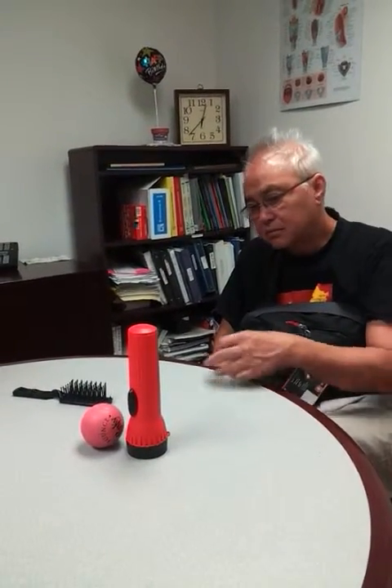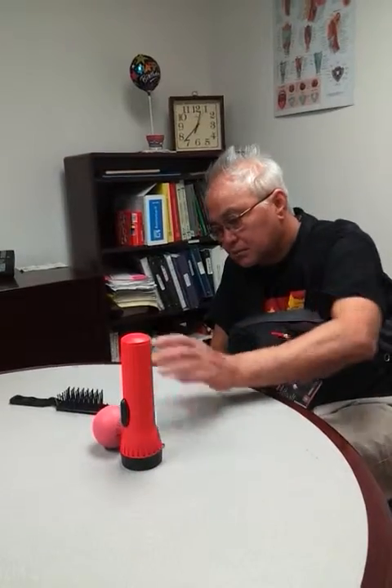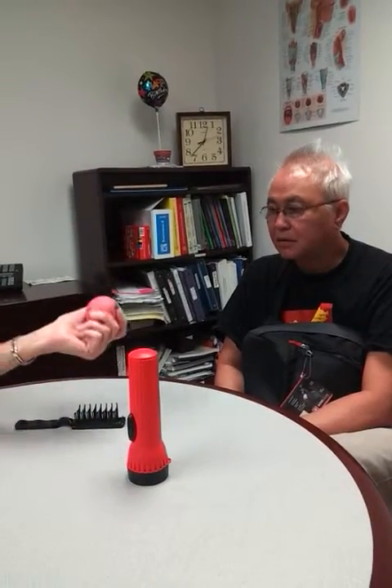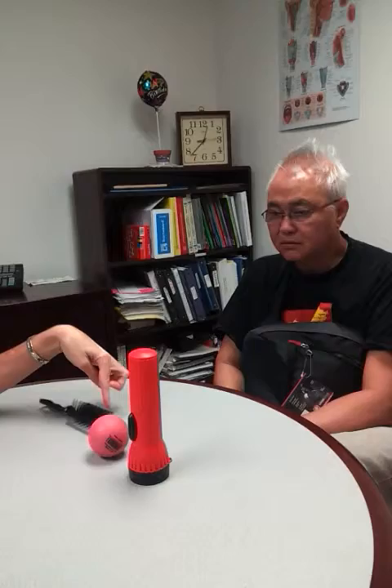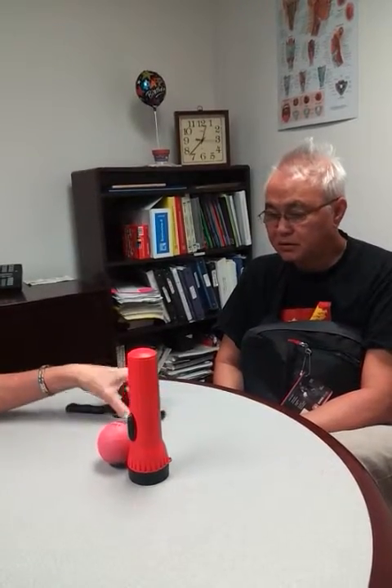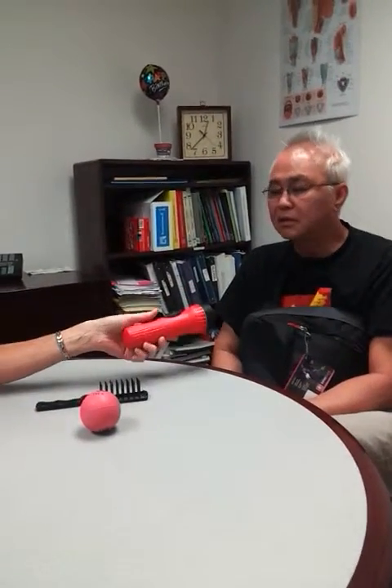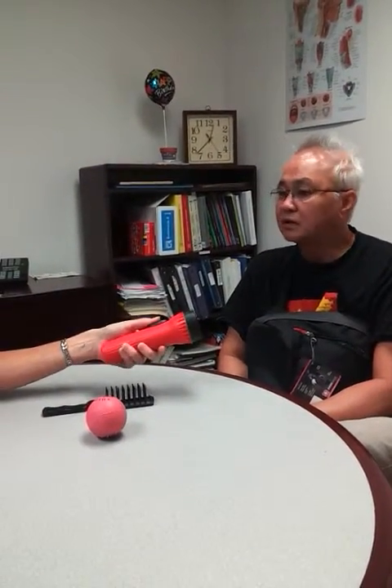Do you want to touch any of them? It might help you remember. So a hairbrush, right? A hairbrush, a ball, a bouncy ball. What color is the ball? Red. What color is the brush? Black. And what's this? This is a lighter. This is the flashlight. And what color is the flashlight? Red.